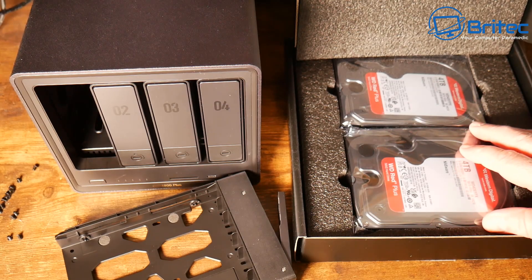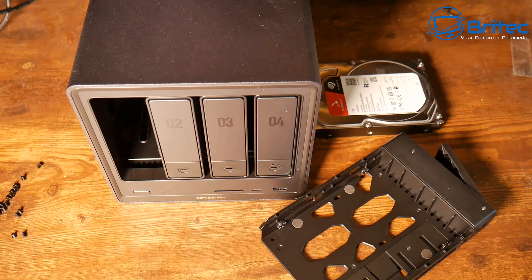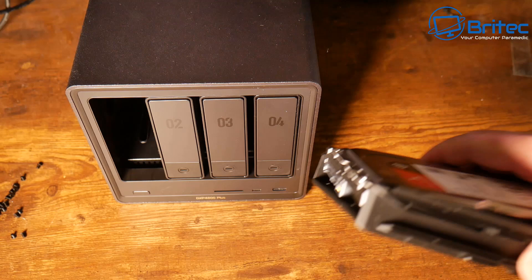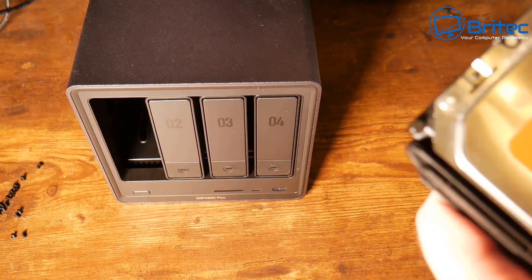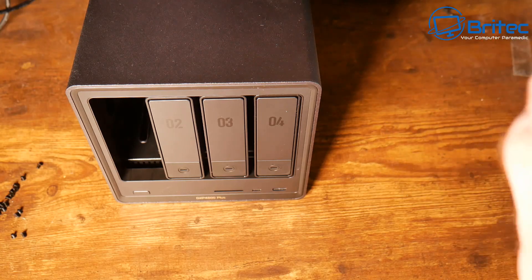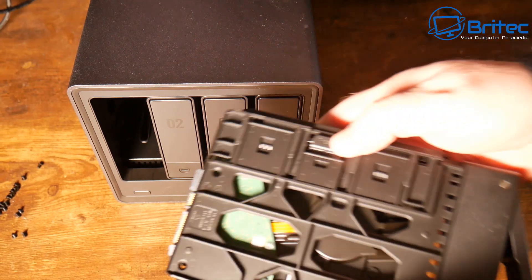UGreen sent me this unit for review along with some hard drives. All opinions are my own — no one is reviewing this video before release and no money has changed hands. To populate the caddies, all you need to do is put the drive in and pull the little lever back, which clicks it into position.